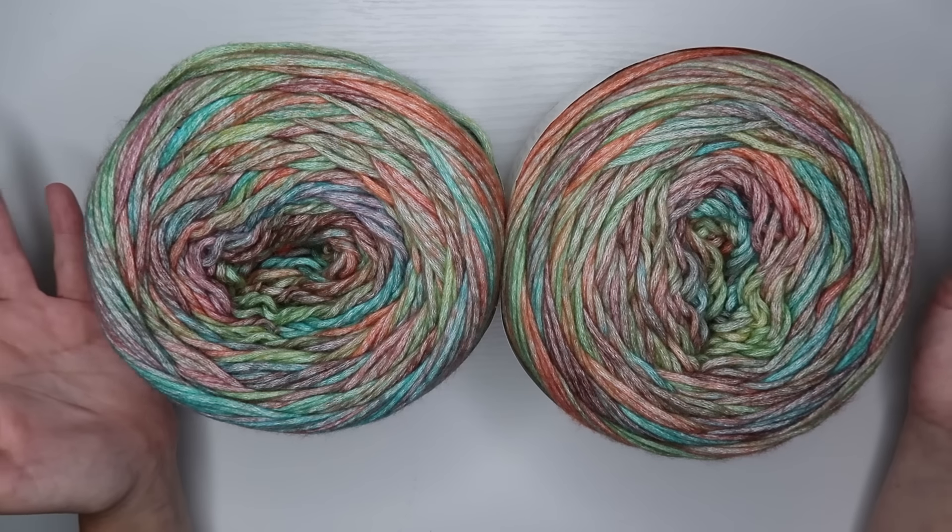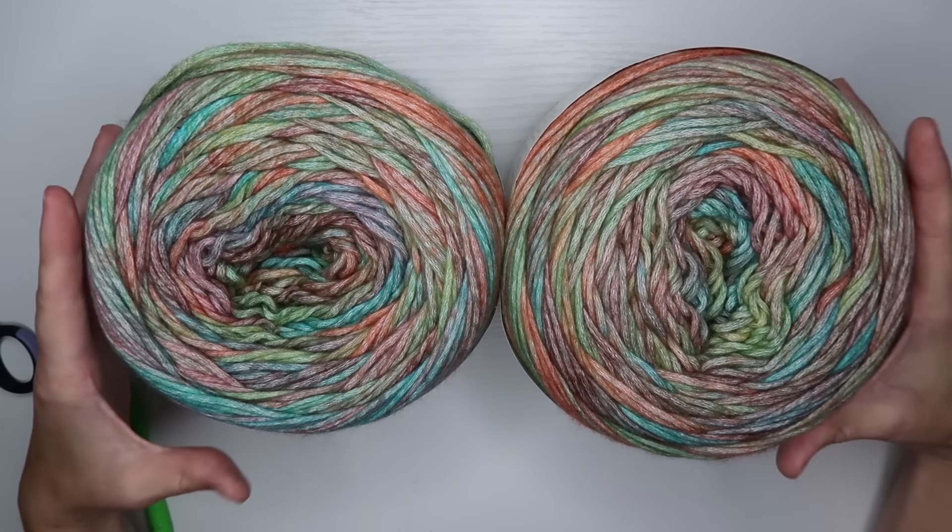Whenever I make these, I like them to be a little more loosely crocheted than what's recommended, so I size up my hook. I'm going to be using a 6.5mm hook. My yarn is worsted weight and recommends a 5mm, but I'm sizing up to 6.5mm. As for how much yarn you'll need, I currently have bought four of these cakes — they're 8-ounce cakes with 481 yards each. I bought four, and at the end I'll let you know how many I used.